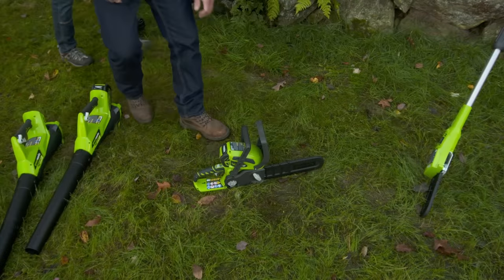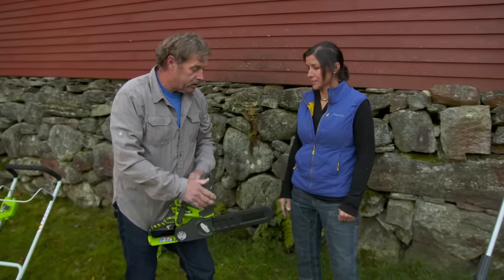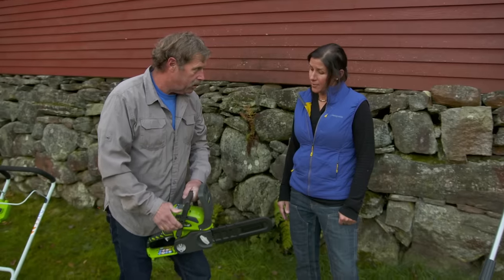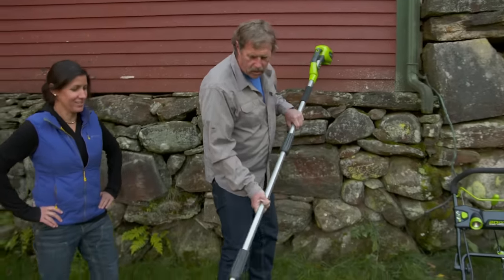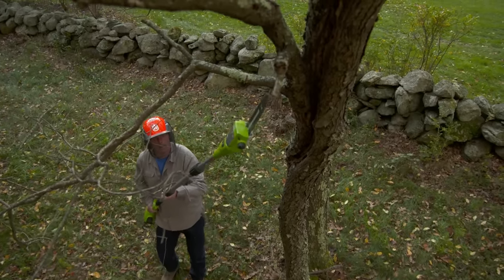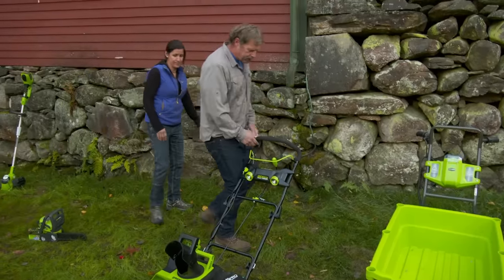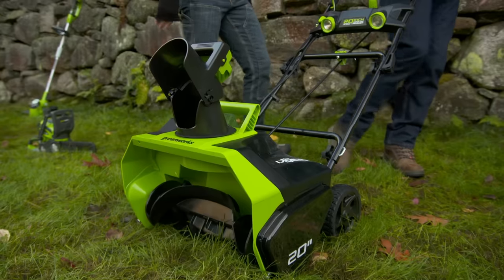They make a couple of different chainsaws — this is a 12-inch saw, perfect for a suburban lot or small setting. They also make 14 and 16-inch versions that could cut down a decent-sized tree. Remember that even electric chainsaws need bar oil to lubricate the blade — just bar oil, not mixed with gas, so just a tiny bit of maintenance. And behind you here is a pole saw, great for branches that are too high to reach, so rather than climbing a ladder you can simply take the pole saw up and cut. There's also a snowblower — perfect for sidewalks, decks, and tight walkway spaces.